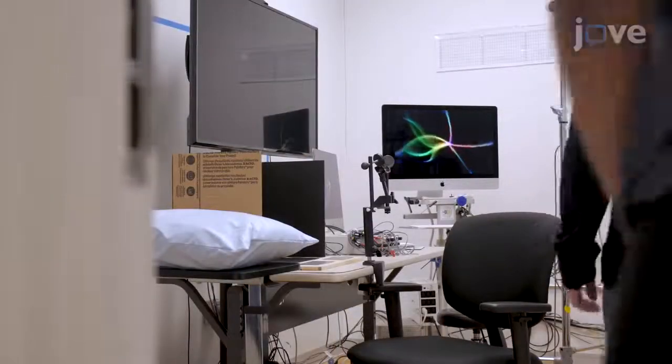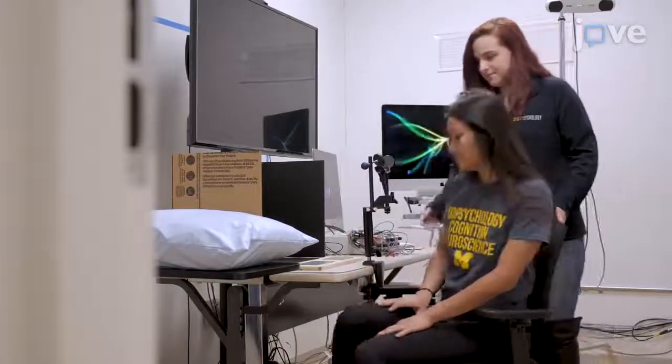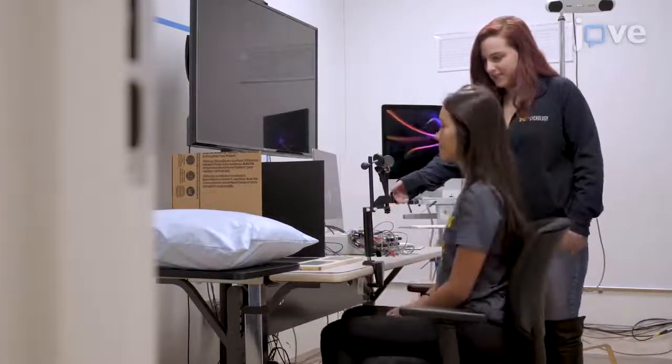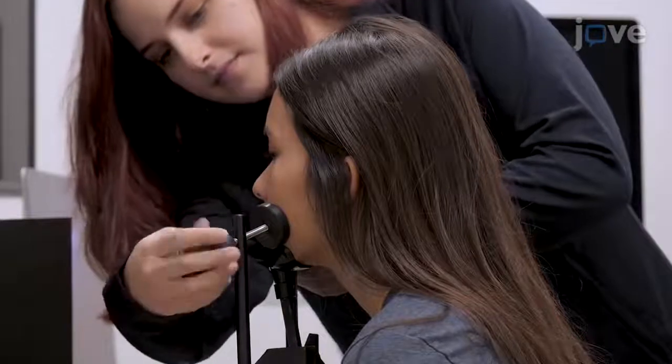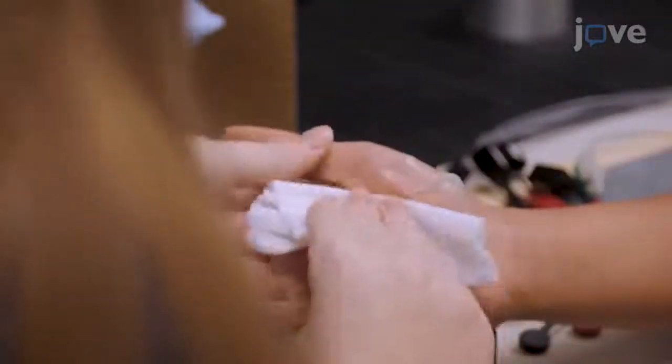For placement of the EMG electrodes, have the participant sit comfortably in the experimental chair with both arms supported in a relaxed position, and provide a chin rest to keep head movement to a minimum during the stimulation. Use a mild abrasive to clean the skin over the muscle of interest.